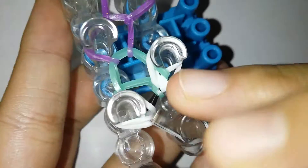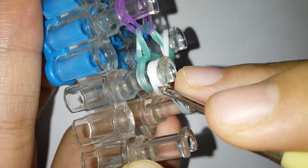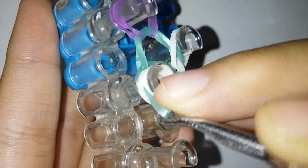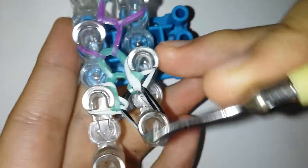Grab the Caribbean green band, both of them, and just loop it over like that. Now we're gonna do the same thing to the other side — go in here, grab the Caribbean green band, and just loop it over and release.